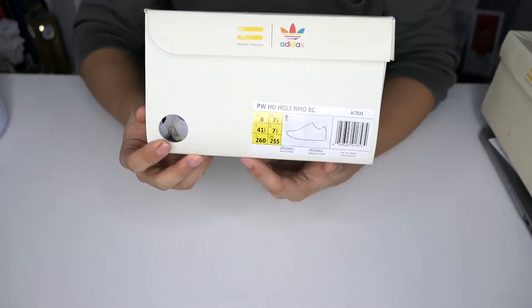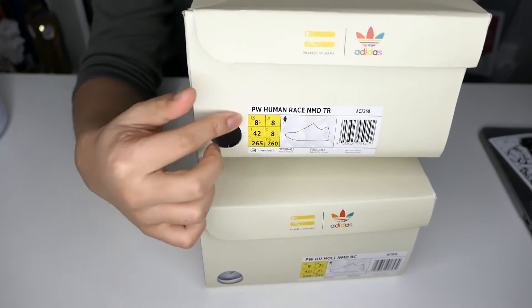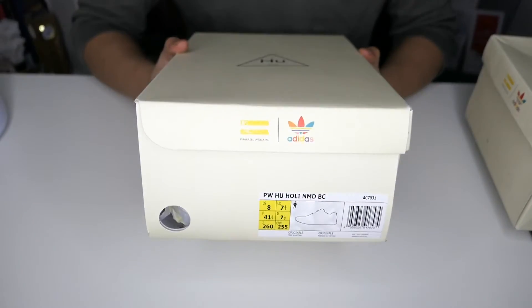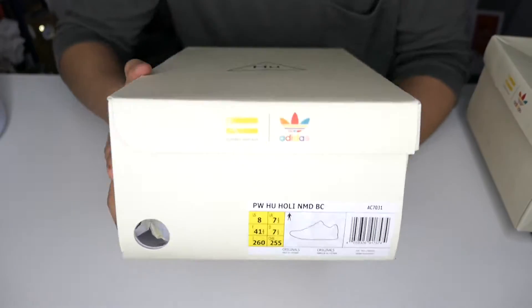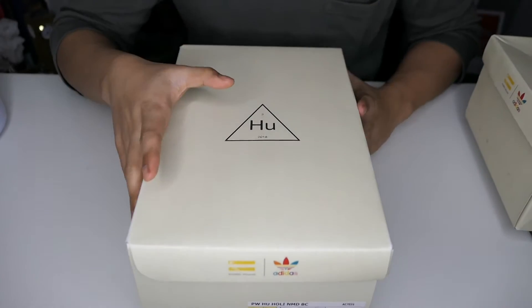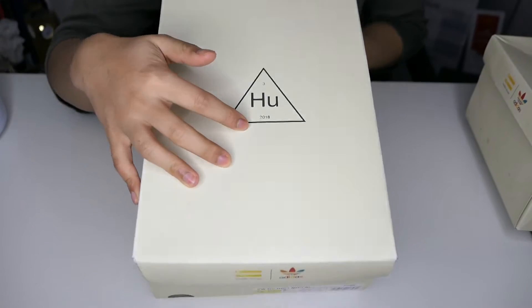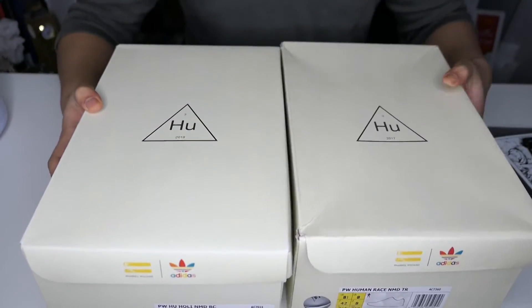The size label is on the right side now — apparently last year's trail had it on the other side, that's the only change they did. The Pharrell Williams logo is still the same, the Adidas colors are still the same. At the top it's still the same, but it says 2018 at the bottom. Everything else — including the color of the box — is still the same.